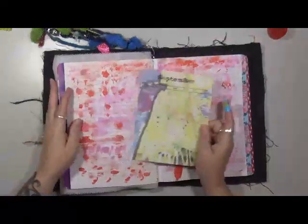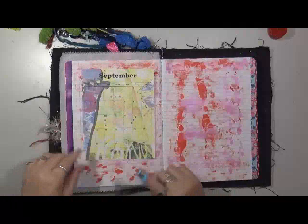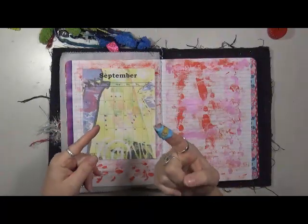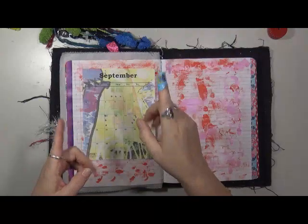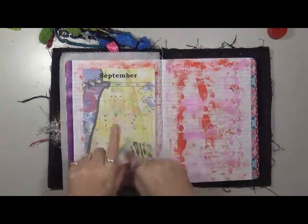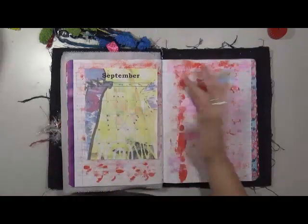I'm going to start out with here's my September calendar. I have a Minion Band-Aid on, for any of those of you that want to know. Let me tell you, between kids' Band-Aids and adult Band-Aids, the kids' Band-Aids stay on a heck of a lot better. So just a little tip.